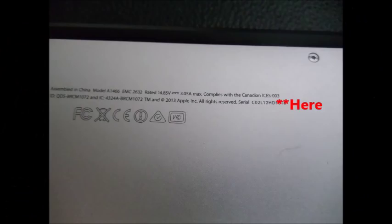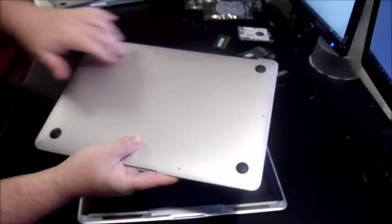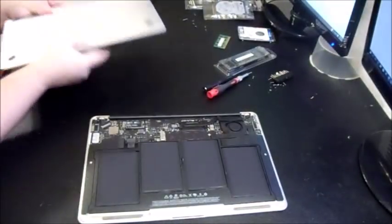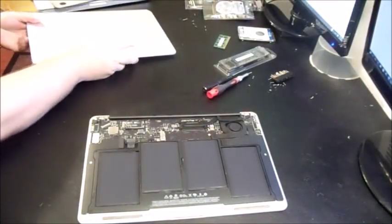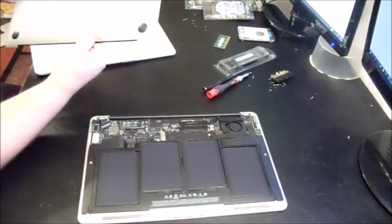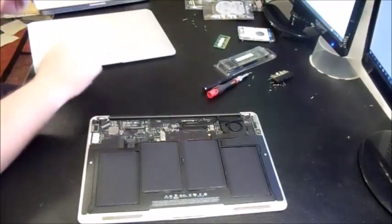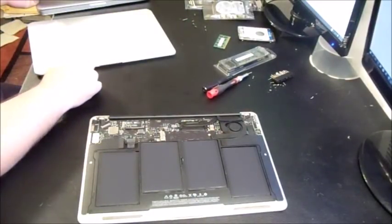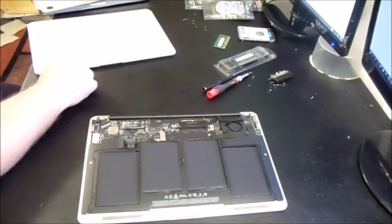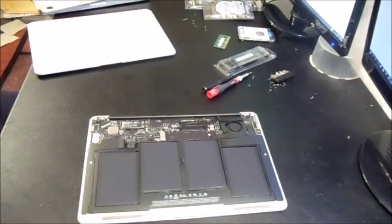You can usually find the serial number on the bottom of the MacBook — it's a 12-digit number. If the lid is worn and the serial isn't visible there, it may be on the logic board. If they can't provide it, just say 'I'll run it when I meet you' — that should be enough to scare them away if they're selling something stolen.